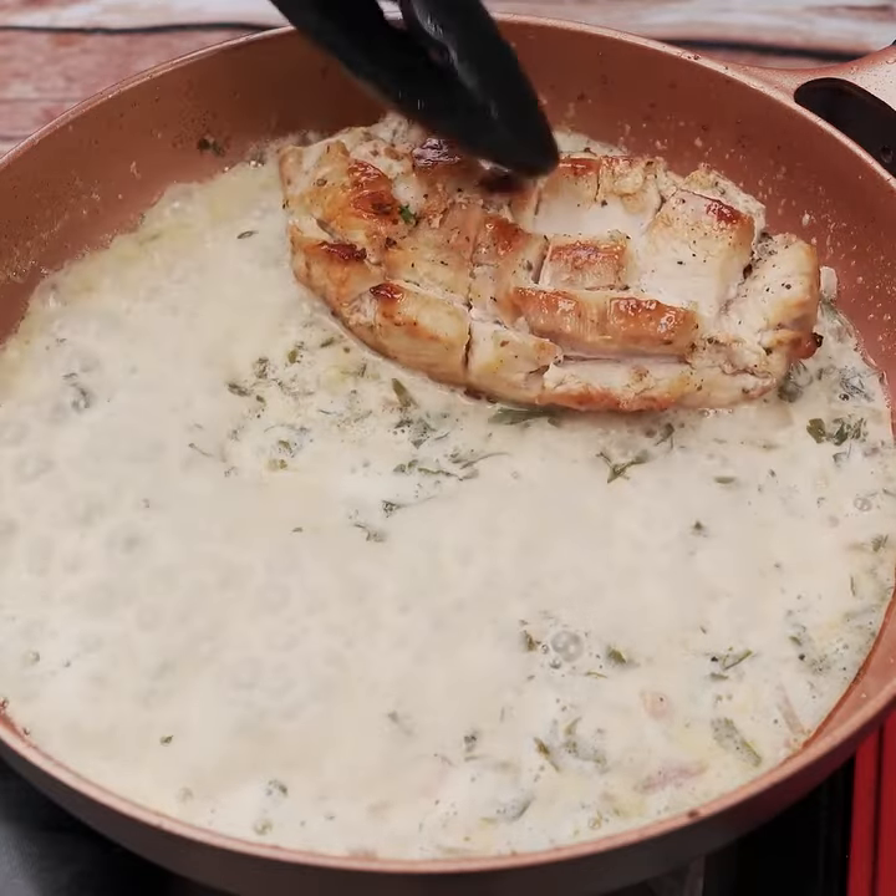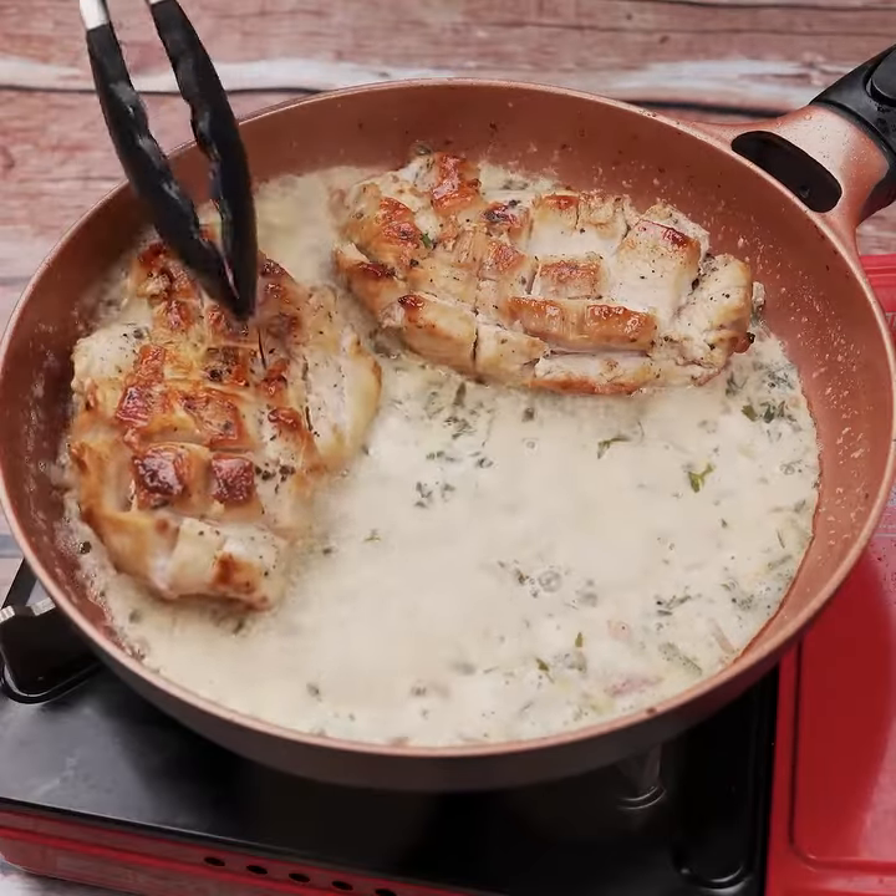This is the most delicious chicken breast I've ever had. It's a simple and cheap recipe.